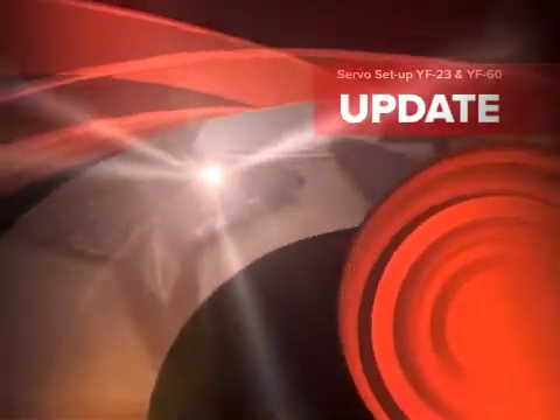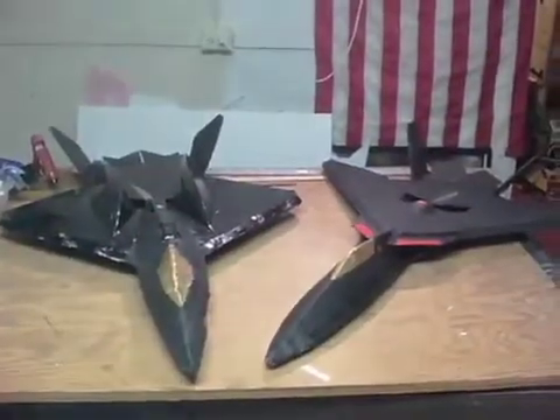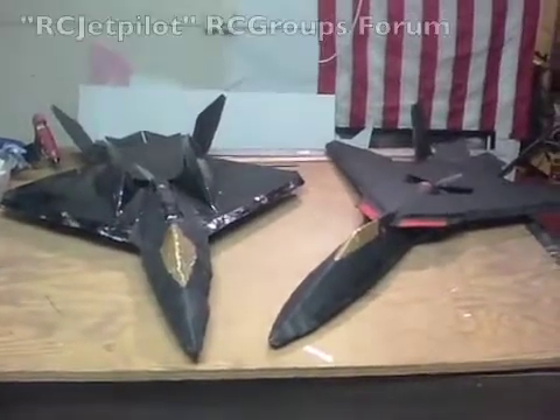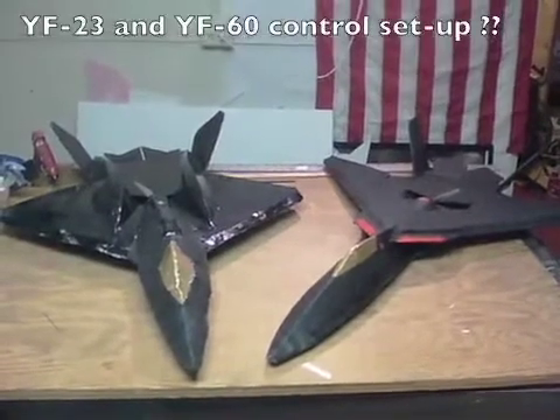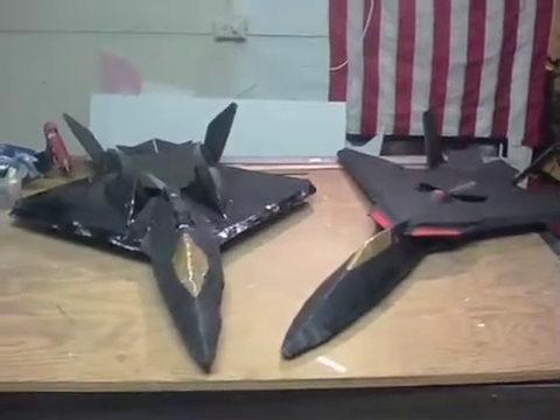From the forums, Poor Man's Air Force and the RC Jetpilot have asked: what setup did you use on the YF-23 and the YF-60? I thought I'd make a brief video and show you what I did.